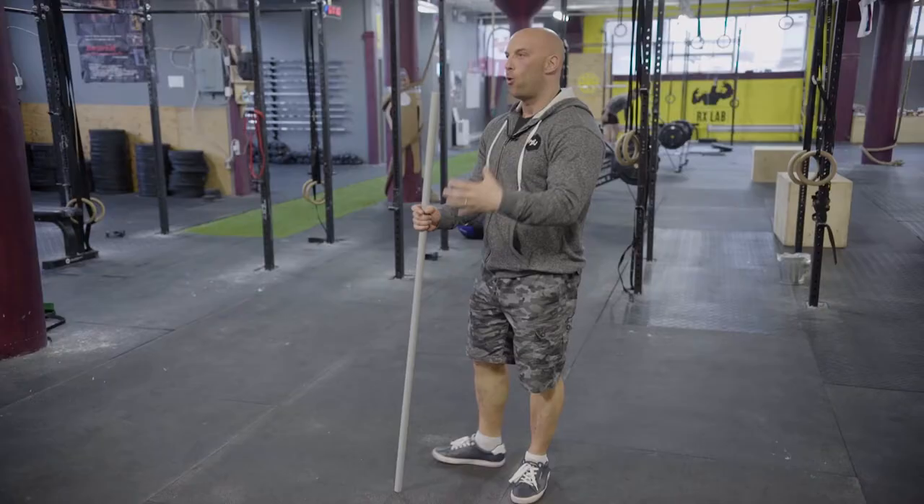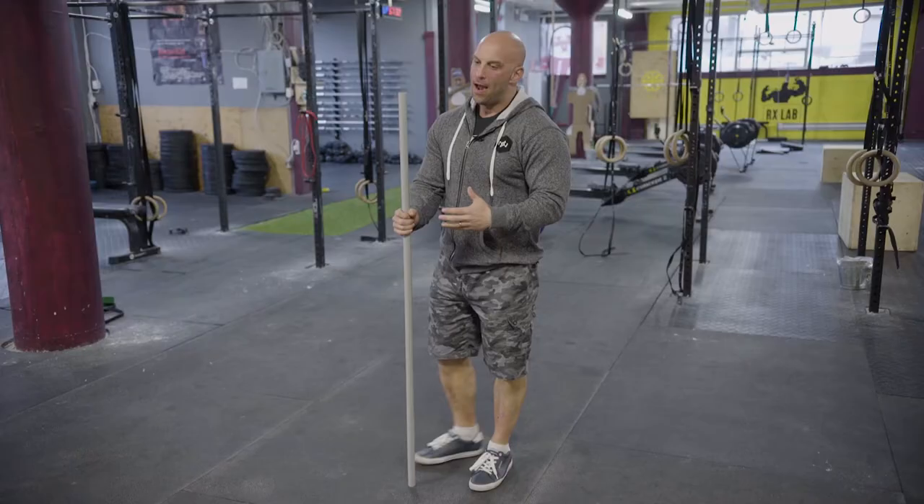I mentioned in the previous capsule how to make training with lighter weights more effective. The first approach we discussed is compensating the lack of weight by an increase in tension. The second way is the use of what we call compensatory acceleration training.